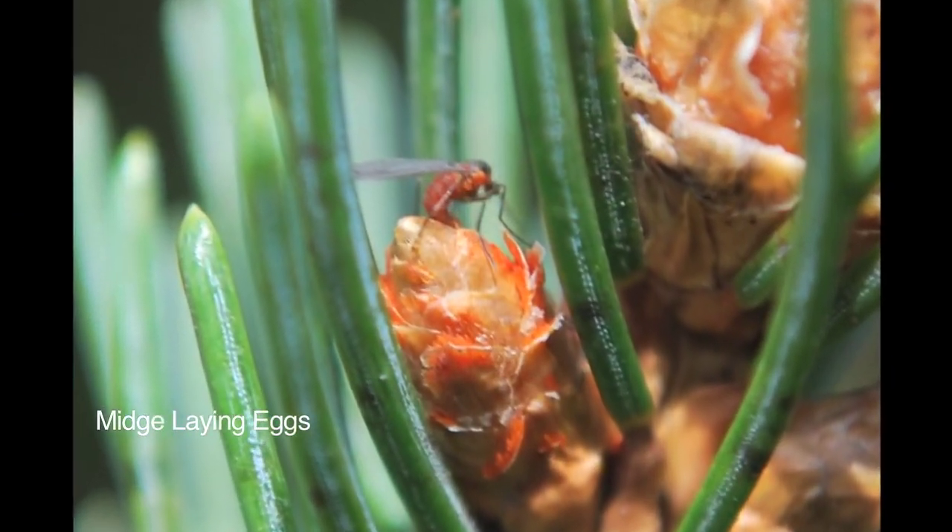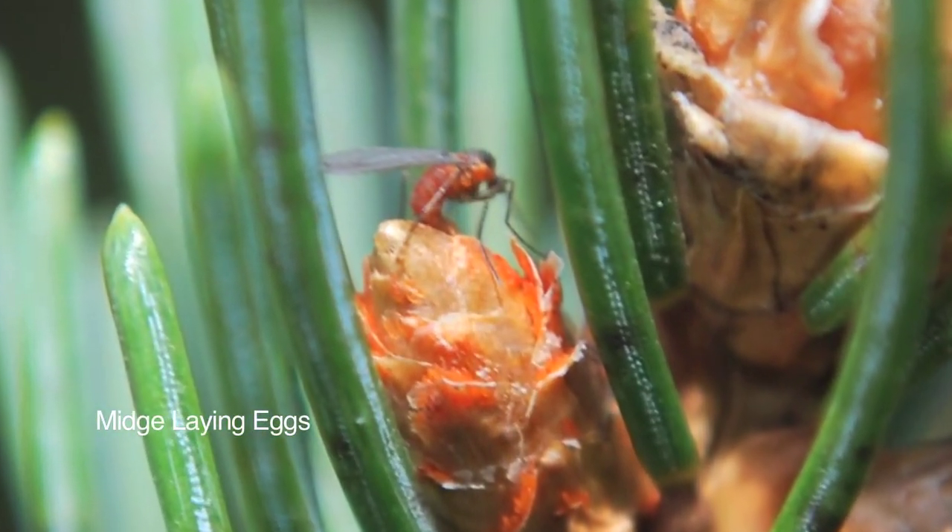Once we get into the window of emergence, they should be monitored daily. After the midges emerge, they mate and the female begins to lay eggs between the scales and the new buds.